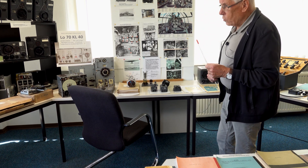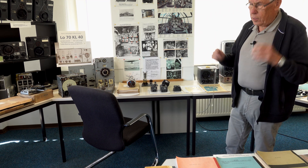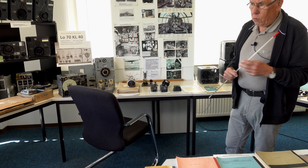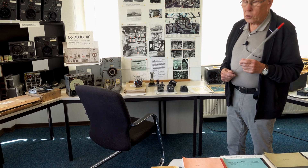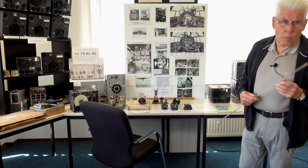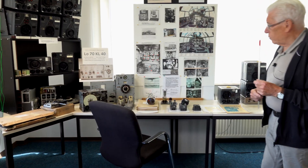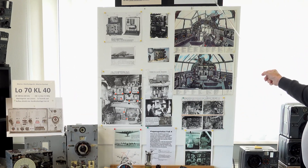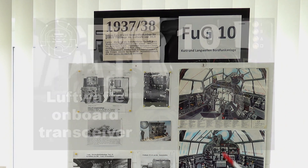Telefunken and Lorenz — the most competent companies in Germany — received the order to make a new radio station specially for aircraft with two or more motors. And so we got the FUG-10 system, developed in 1937 to 1938.